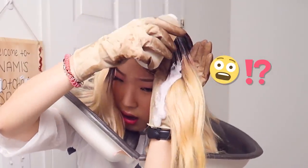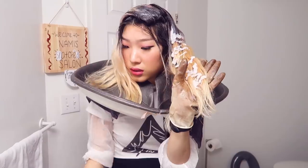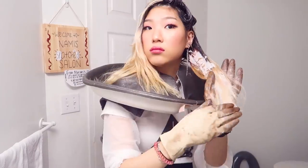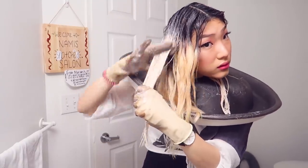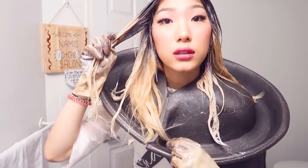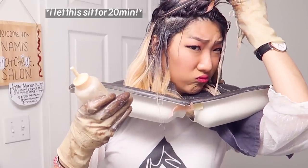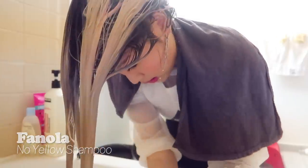I'm just gonna put this on — oh my gosh, I didn't close the lid properly. This is my discomfort face — just know that I'm feeling slimy. Oh, it's toning well! It doesn't look as yellow — look at the difference! Vanilla, no yellow. My favorite purple shampoo — very even and strong.